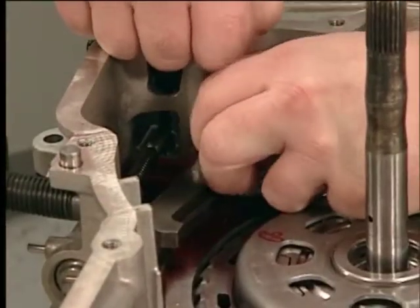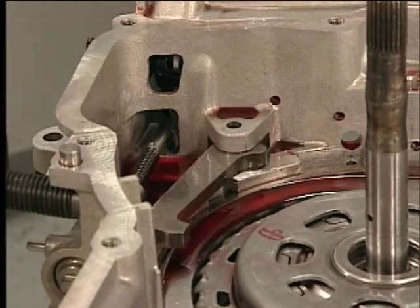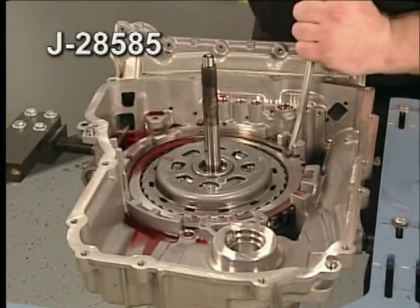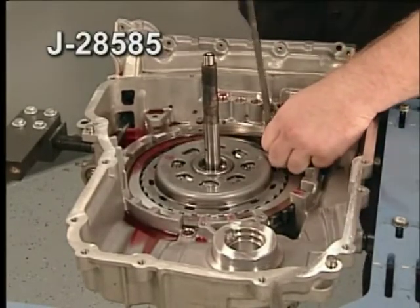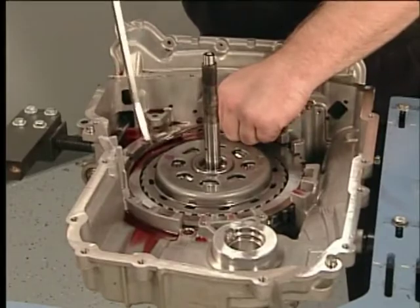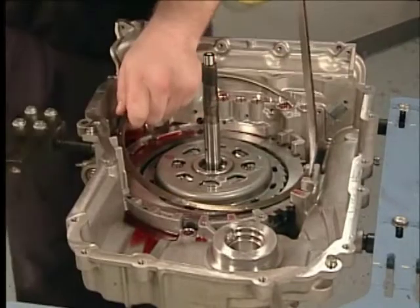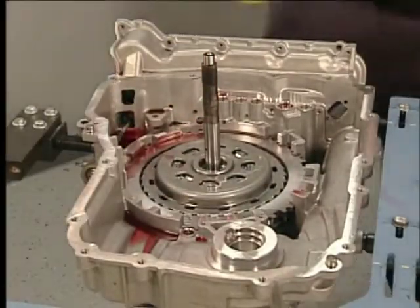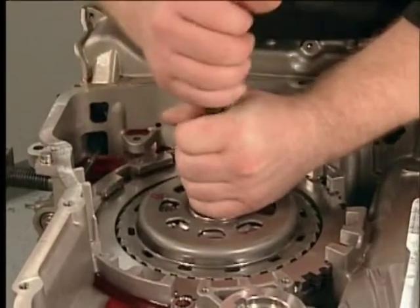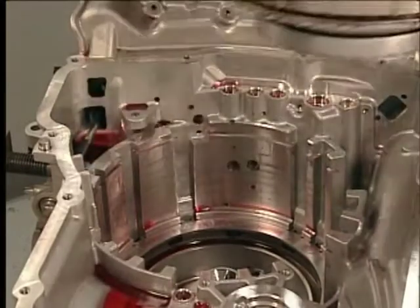To remove the park pawl, remove the park pawl shaft, park pawl spring, and the park pawl itself. To remove the internal components, use a J28585 snap ring remover to remove the 1-2-3-4 clutch backing plate retainer ring. Remove the retainer with care to avoid personal injury and damage to the machined surface of the case in the park pawl area. Burrs or raised edges can cause the park pawl to bind and not engage the park pawl gear. Remove the 3-5 reverse and 4-5-6 clutch housing assembly, gear set, low reverse clutch assembly, and low reverse and 1-2-3-4 clutch housing.